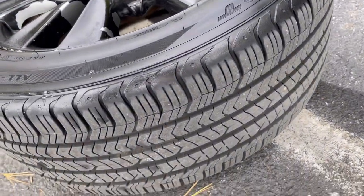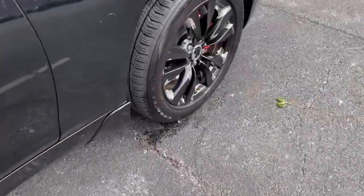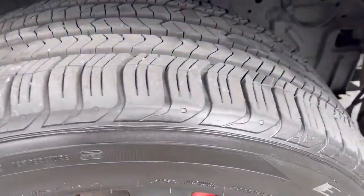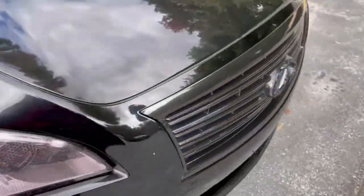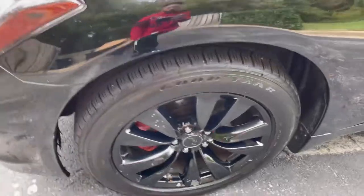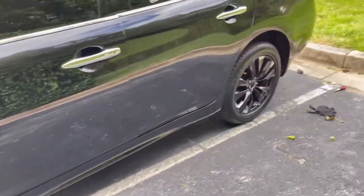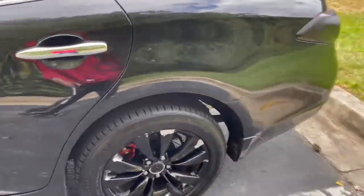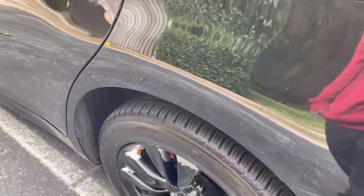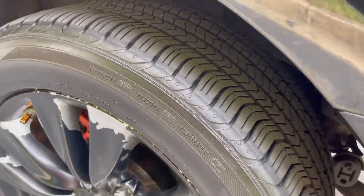Tires are good — nice thick tread life all the way around. The only other thing is I'm trying to get some wax if I go up to the Chemical Guys store, so I can swap it out since the bottle was defective. It just would not spray for some reason.